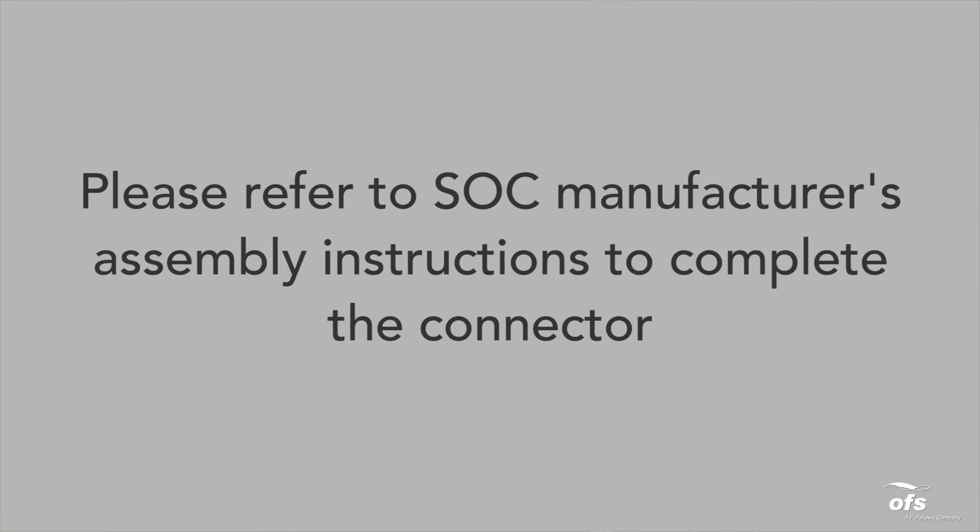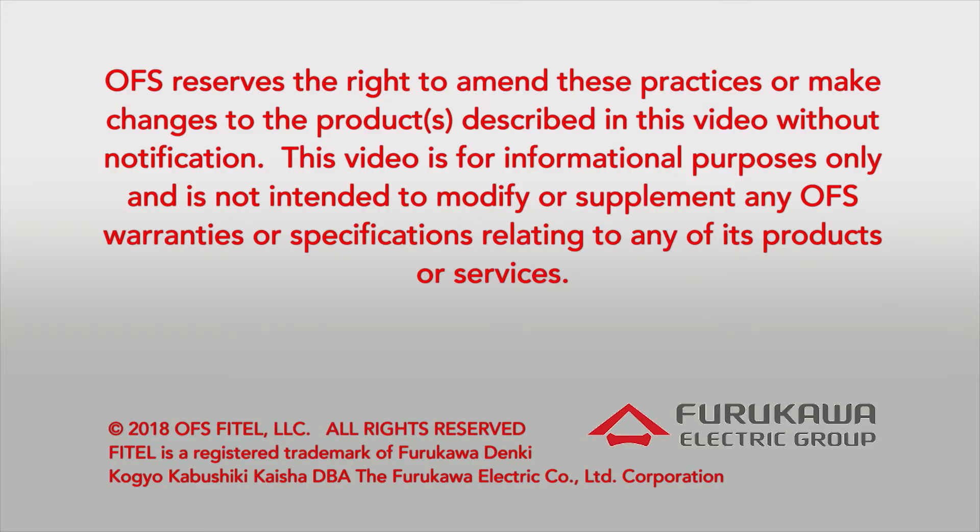Please refer to the SOC Manufacturer's Assembly Instructions to complete the connector.